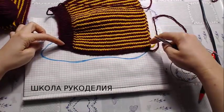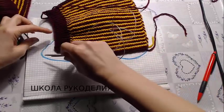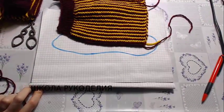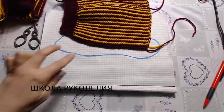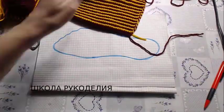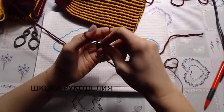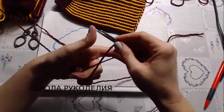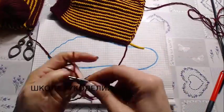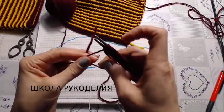Набираю я петли. Смотрите: не хватает мне 3 сантиметра до длины стопы. Стопа у меня 24 сантиметра, изделие у меня 21 сантиметр. Из этих ниток на 21 сантиметр я набираю 42 петли — у меня как раз это выходит. 42 петли.